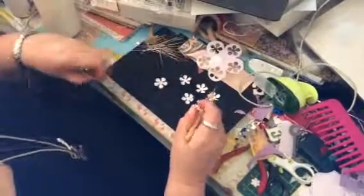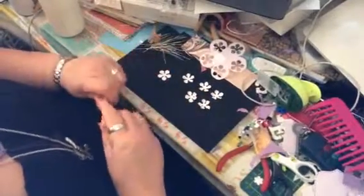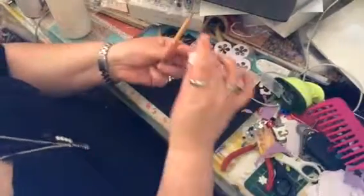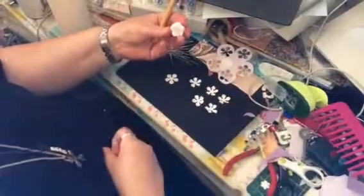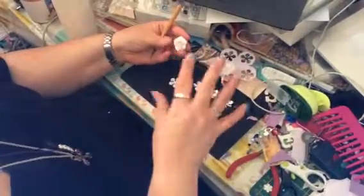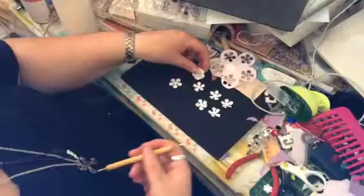How are you guys? A friend asked me to do a tutorial to show her how I'm doing this flower. Sorry for my hands being full of glue. This is the flower that I'm making — it's like a shabby chic rose.